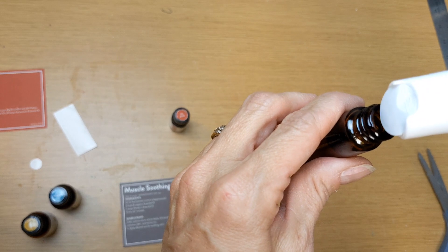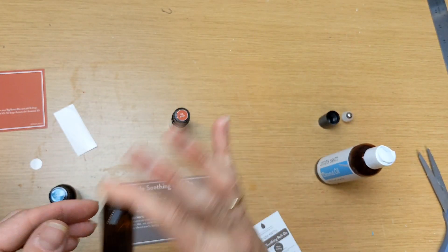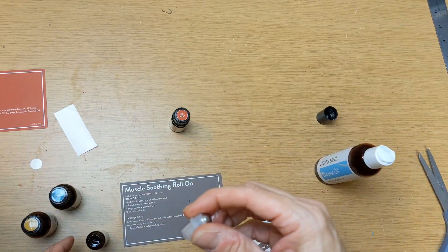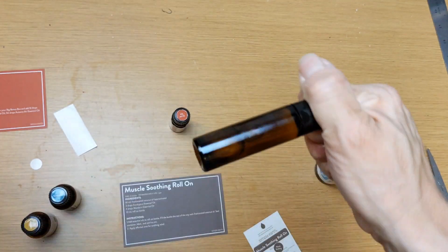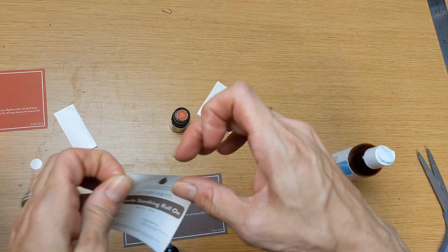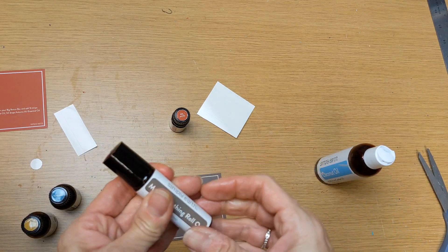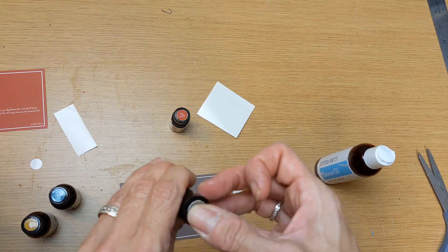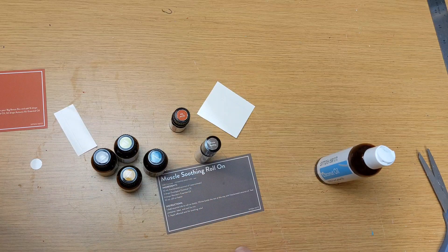We squeeze the coconut oil in up to where the bottle starts to round. Mix it a little bit. The top has the little ball, so I like to put some oil from my finger on it to help it roll. Put the cap on, and then use the nice labels they provide so you know exactly what it's for — including a small label for the top. If you have any questions about the Simply Earth essential oil recipe boxes, let me know in the comments. Hope you enjoyed this preview of the October box — have a great day!